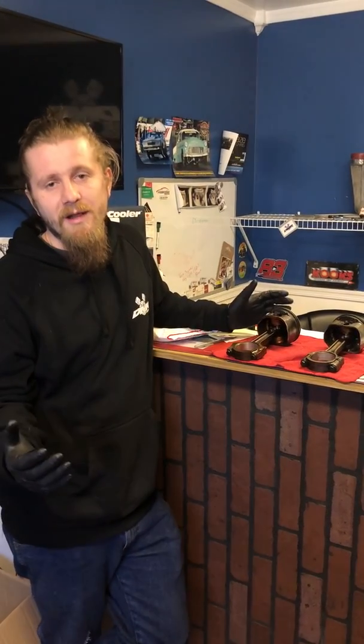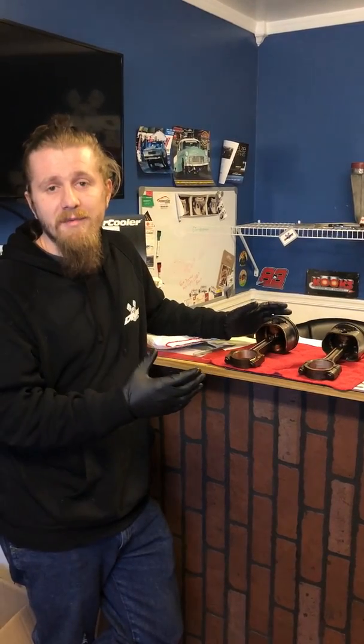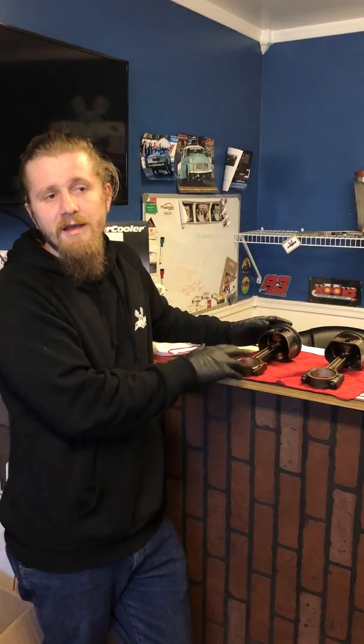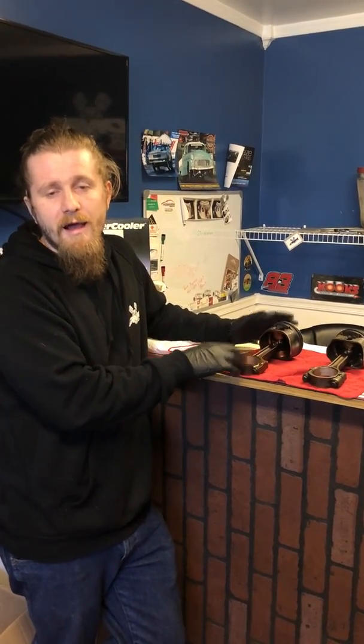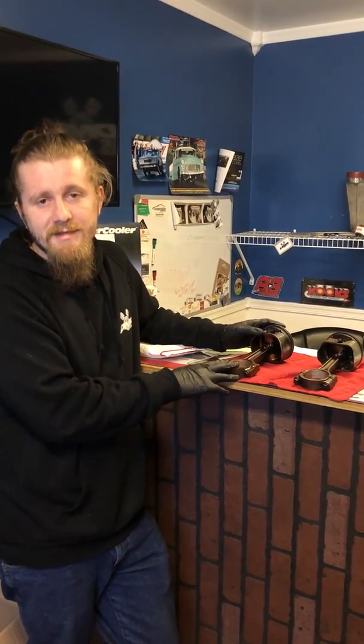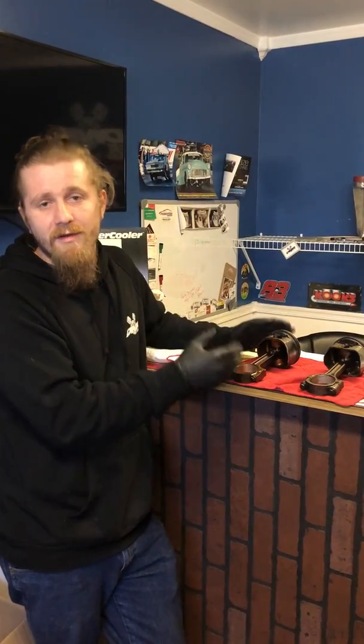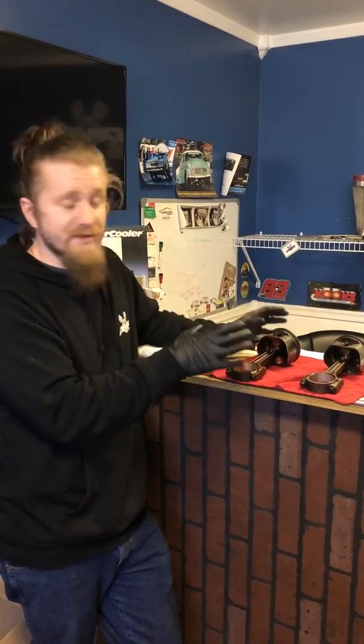What's going on guys? I know this has probably been done and said a million times before, but I figured to take the opportunity while we had it. I want to talk to you guys about the difference between Gen 3 and Gen 4 LS 5.3 rods and pistons. There are a bunch of differences that you'll notice and that are very physically easy to see with no issue.